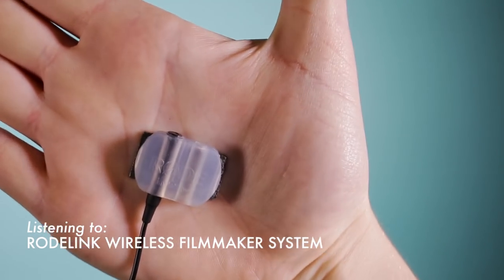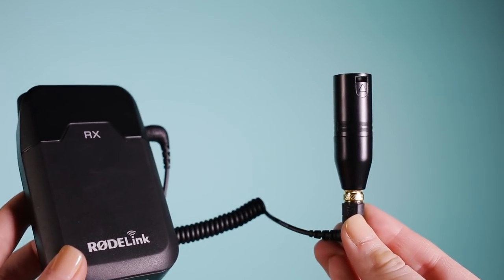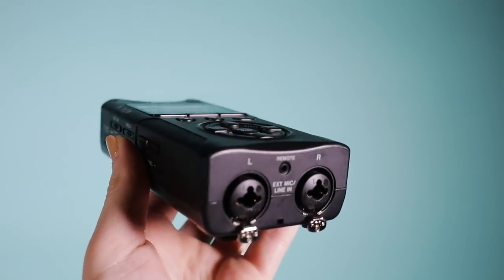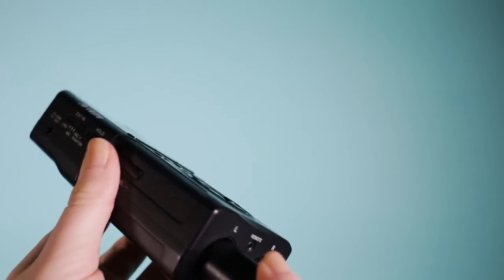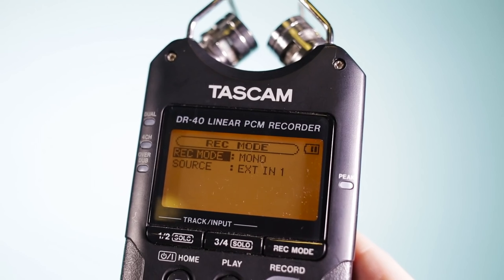The adhesive it comes with is actually terrible, so I suggest buying some type of double-sided tape for clothing. Every time you stop recording on your camera, the audio will stop. So if you want one continuous track of audio, you can plug the receiver into an external recorder like a Tascam DR-40 via an adapter. This is what I did for Creative Spaces TV and it worked great.